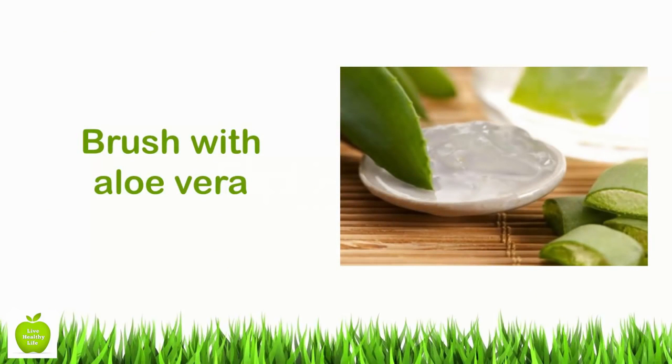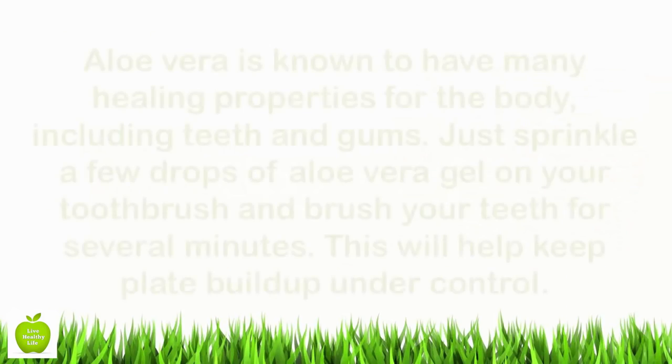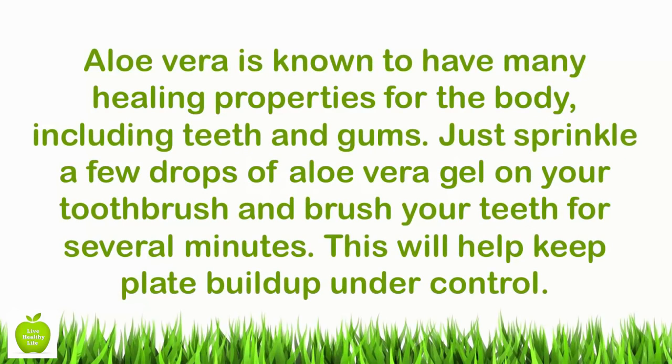Brush with aloe vera. Aloe vera is known to have many healing properties for the body, including teeth and gums. Just sprinkle a few drops of aloe vera gel on your toothbrush and brush your teeth for several minutes. This will help keep plaque buildup under control.